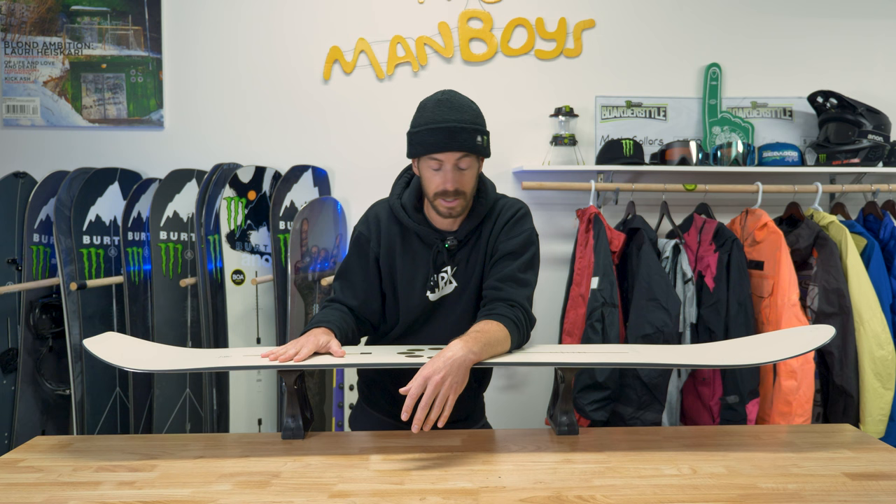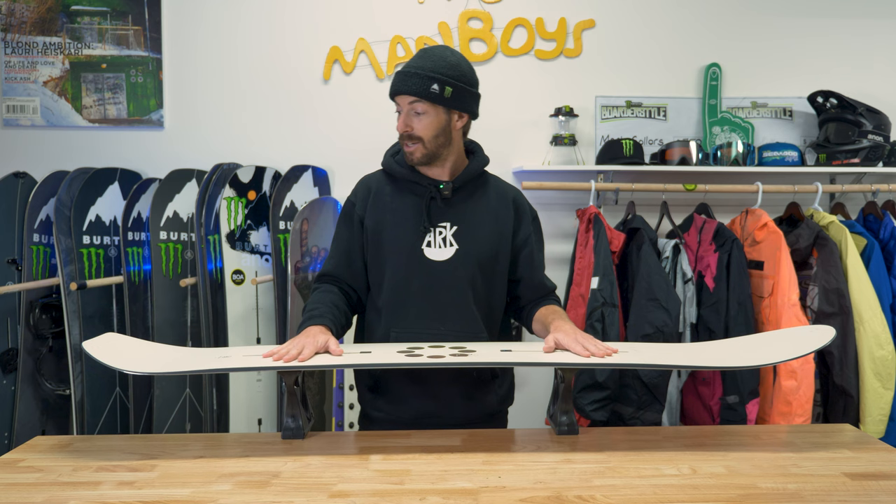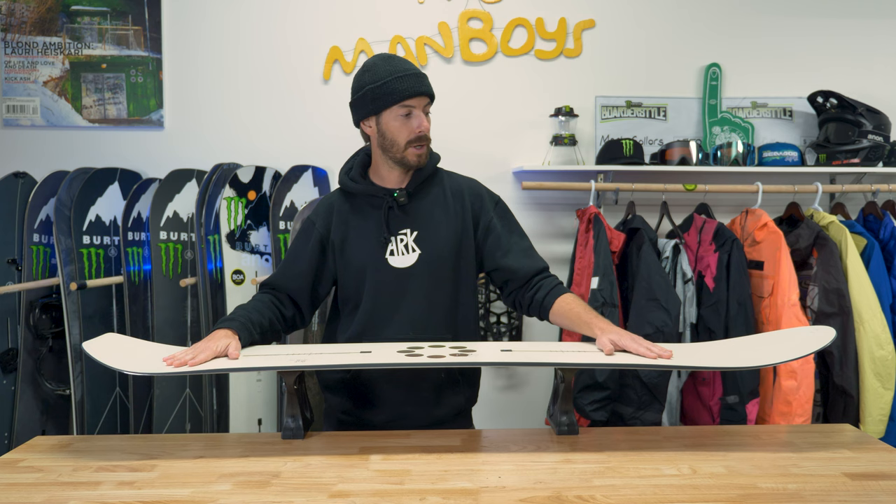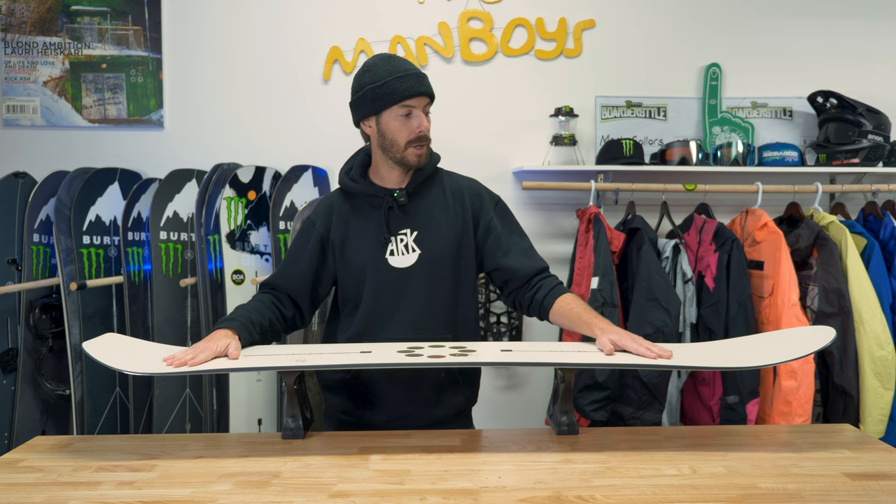Burton never asked me to make this video — I'm just doing my own product videos on things I like. I just rode this for a week and absolutely loved it, so I wanted to share that. That's about as honest as feedback gets. If you want additional information, I have an affiliate link in the description that goes to the Burton site, where you can find more details on this snowboard or the rest of the limited edition Family Tree lineup. Hope that was helpful — see you next time.